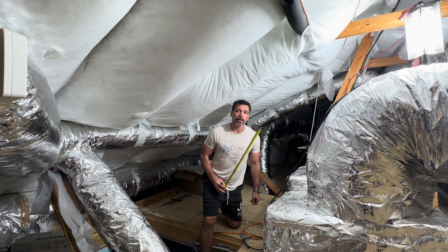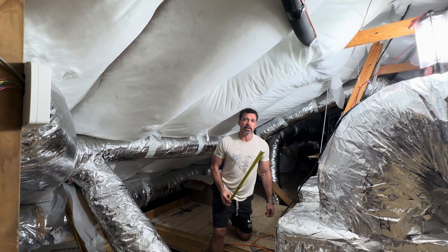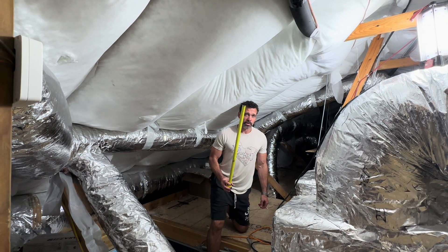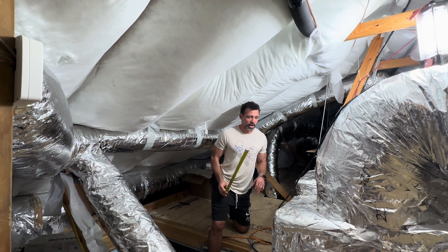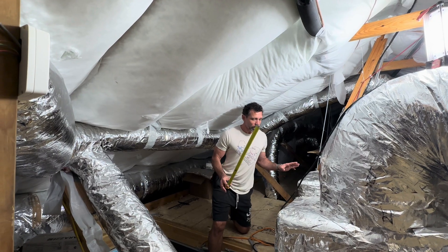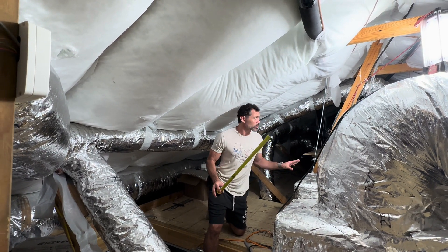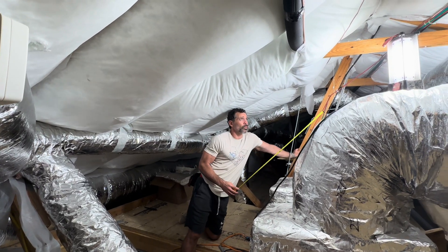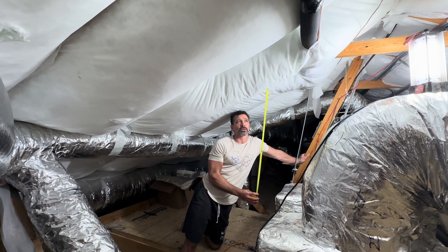Hello amigos. We're up in our attic space and I want to show you exactly how we've handled our insulation in between our roof rafters. We are in what's called a conditioned attic. We have all of our air conditioning and all of our ductwork inside of the attic space, and we run all these ducts before we end up installing this insulation.